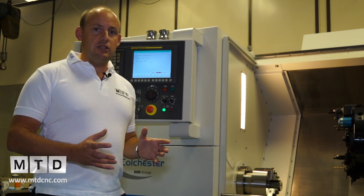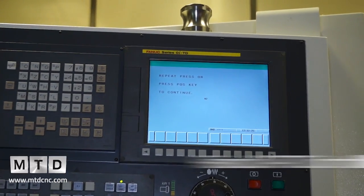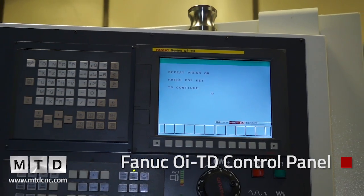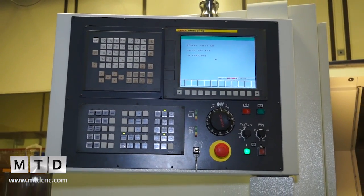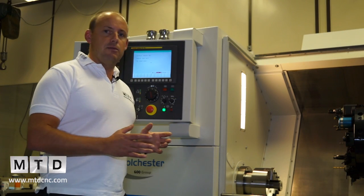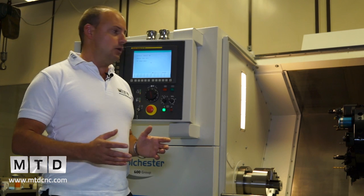As standard, the machines come with a FANUC OI control. This doesn't have manual guide on it — it is a control tailored to this range of machines. The machine also has a VDI turret, and depending on the size of machine you want will determine whether you go for the EL2, the EL8, or the EL10.